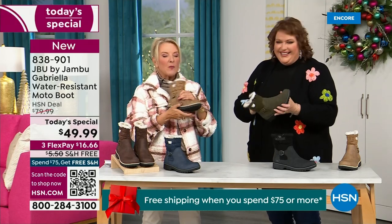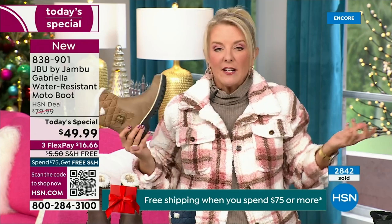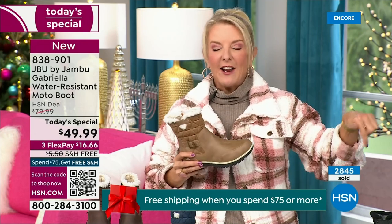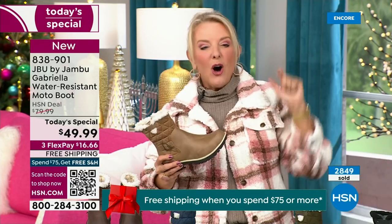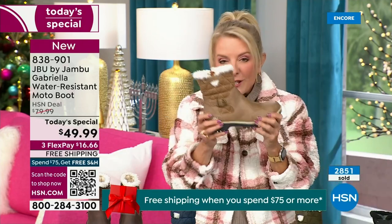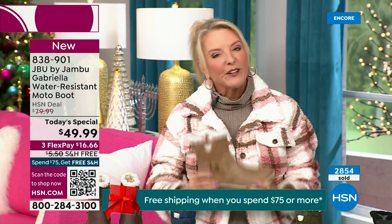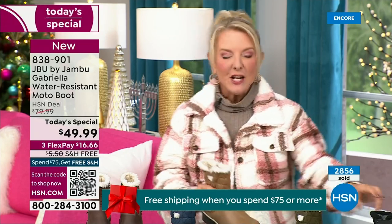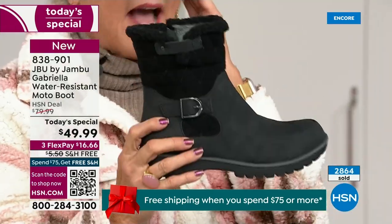Let me give you a quick update — you ready to see how popular this is? My producer's like, 'Suze, I've got to put this number up.' Here we go — we're 10 minutes in and we have sold almost 3,000 of these. That's how popular they are. Of the almost 3,000, the vast majority — about 1,300 — have picked up the black.